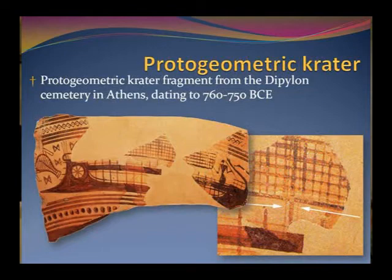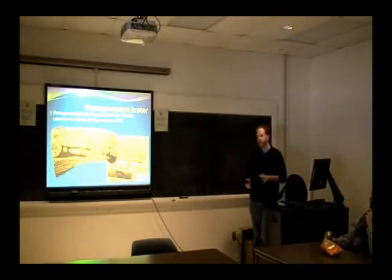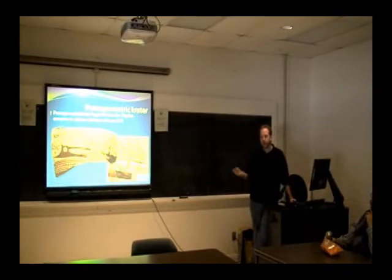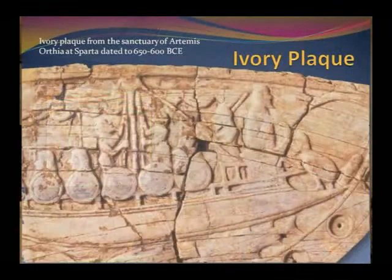In the proto-geometric period, it kind of switches. Instead of showing standing rigging, they start to show running rigging, though it's pretty simple. You can only very faintly make out two lines running on either side of the masthead. From this point on, they pretty much only show running rigging, so you can assume these elements are running rigging, not standing rigging. You could argue they're shrouds, but the absence of standing rigging on ships from this period lends to the argument that these are running rigging — and thus, maybe halyards.